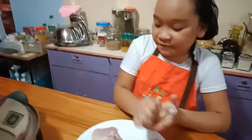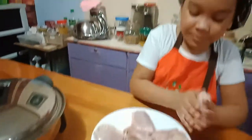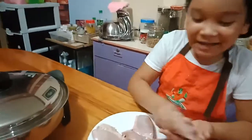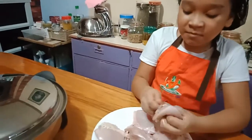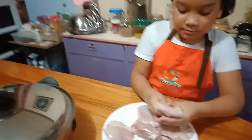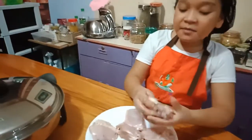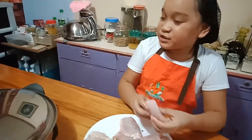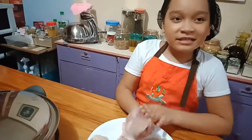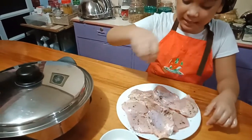Sometimes I always burn my food, so I'm gonna be very careful today. Just rub it all over the body. Since sometimes when I cook without oil here, it sticks. Guys, let's add a lot of pepper to make it delicious.